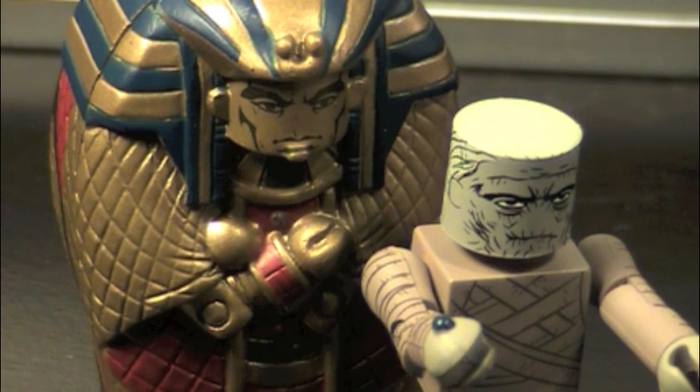Imhotep and Sarcophagus: punished for his unnatural practices by being mummified alive, the priest Imhotep was discovered centuries later and revived by a resurrection spell. Now living in modern times as Ardeth Bey, he seeks to bring his beloved princess back however he can.